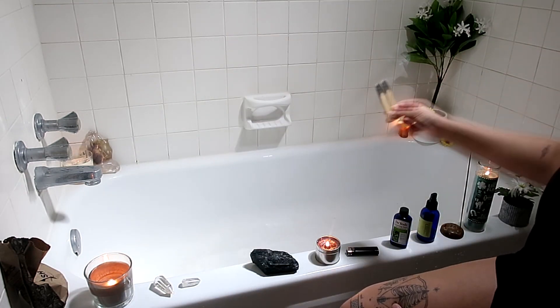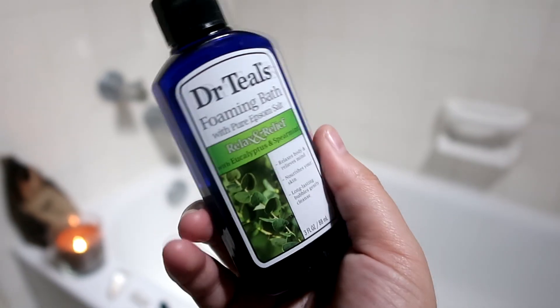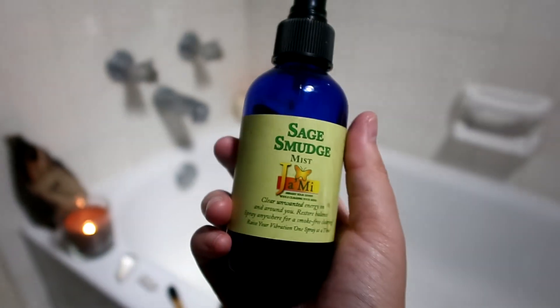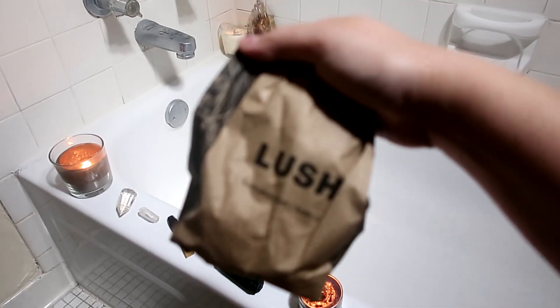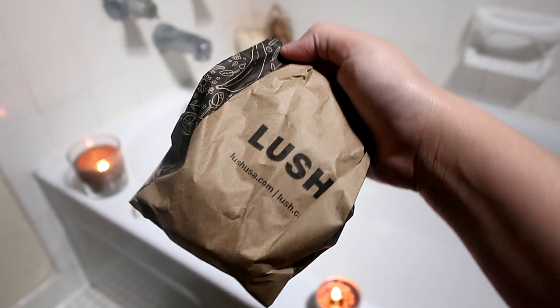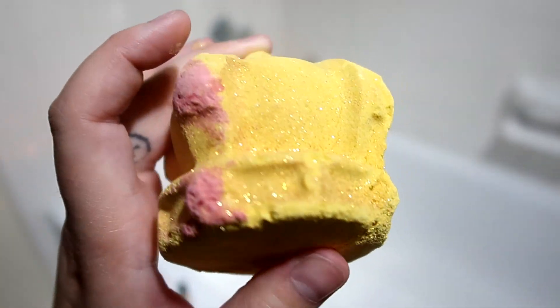The stuff I'm actually going to be using in the bath water is this foaming bath salt. I'm going to put some sage mist into the water. And of course I'm going to be using a bath bomb from Lush — this is the one I chose; it has very goddess vibes. It also has sandalwood in it, which is great for what I'm doing.